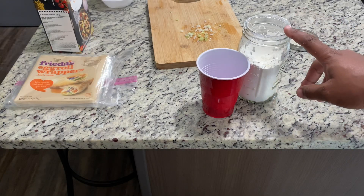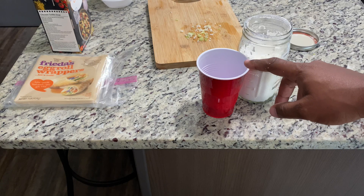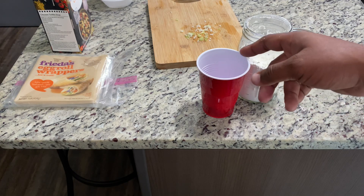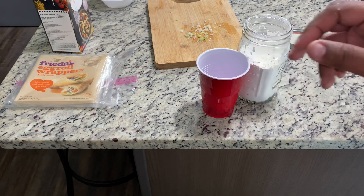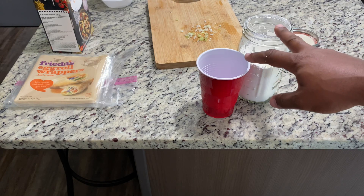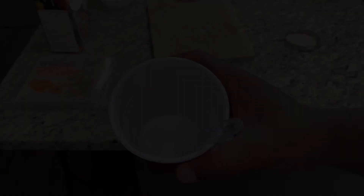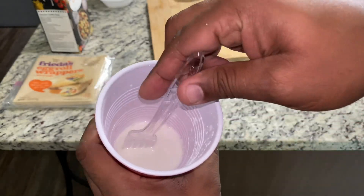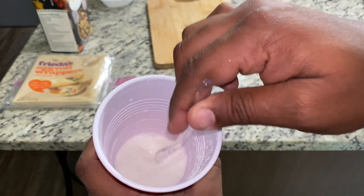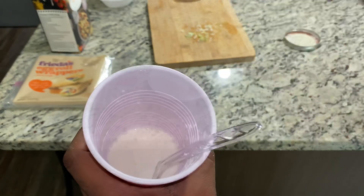Now you're going to add a tablespoon and a half of cornstarch. I like using a red solo cup — it just mixes up so much better with a fork. Add the cornstarch into about an eighth of a cup of water. When you're done, your slurry should look like milk with no clumps in it. Make sure there are no clumps of cornstarch.